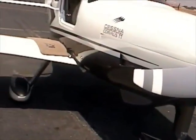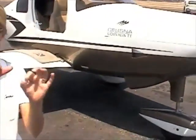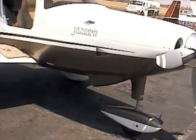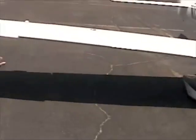It comes standard with some features you'll see today: active traffic, so you'll see traffic marks out there, and also air conditioning, which you'll be able to enjoy.